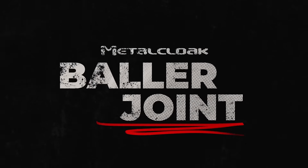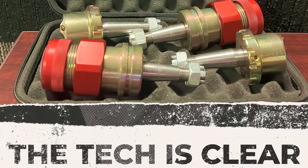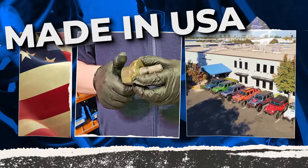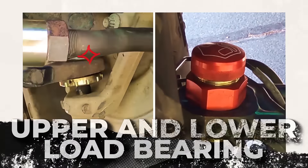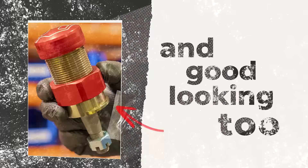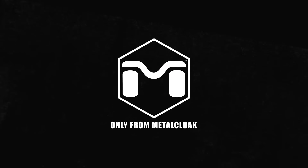Meet the Metal Cloak Baller Joint — the last ball joint you will ever need. The tech is clear. No other ball joint gives you this peace of mind. Expertly crafted right here in the USA. Upper and lower load bearing, proven durability, Jeep rebuildable, and extremely good looking too. Designed. Engineered. Proven. Only from Metal Cloak.